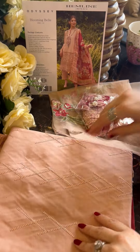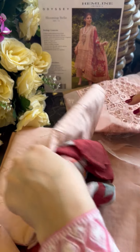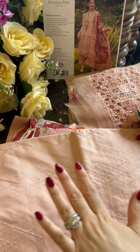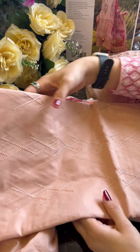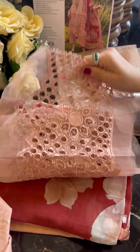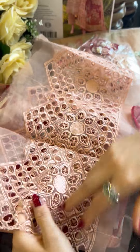We are going to do Blooming Bell, which comes in very pretty and soft hues of peach. Peach colors are always my favorite — they give you a very refreshed yet soft, summery look. The first thing I noticed when I pulled it out of the bag was the embroidery. It is so delicate and nicely incorporated with chicken embroidery, so I'm sure you're going to love it.